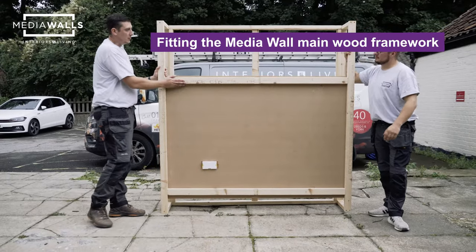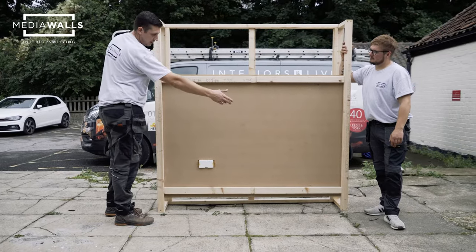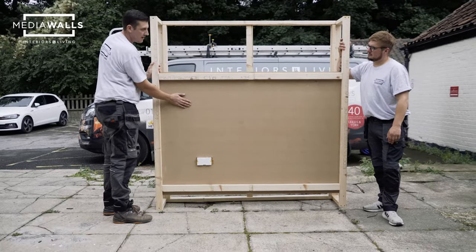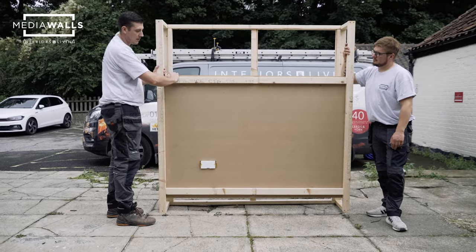At the back of the media wall we've put two struts across the width of the MDF. This supports the TV bracket and gives extra stability, as well as providing something to screw the MDF to.